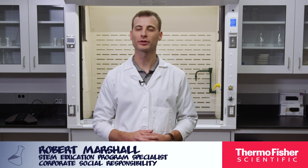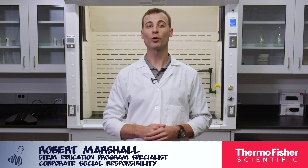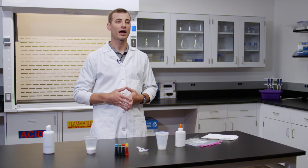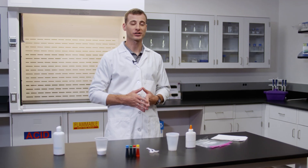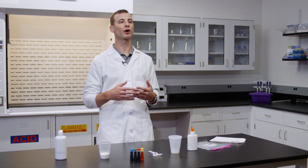Hello, my name is Robert and I work for Thermo Fisher Scientific. Today we are going to be doing an experiment using chemistry to make slime. As the world leader in serving science, chemical manufacturing and distribution is a part of our business. We also create instruments that detect chemistry, and through these products we enable our customers to make the world healthier, cleaner and safer.